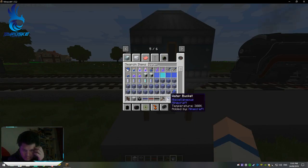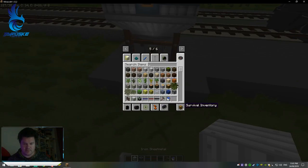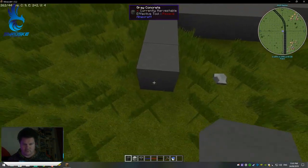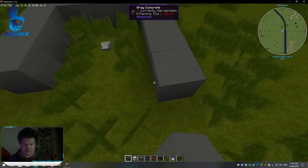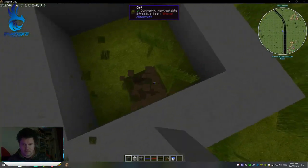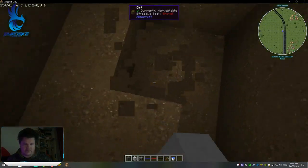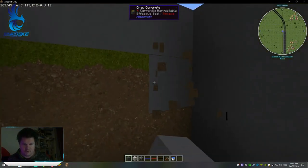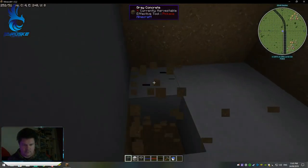You're also going to need somewhere to pick the water up from. I generally make my own sort of water pit. I'm playing creative so I don't need to worry about generating the water. I do like to make it look cool with concrete and all that sort of stuff.